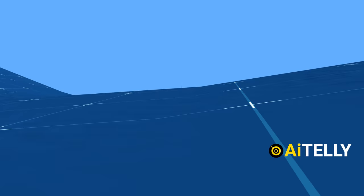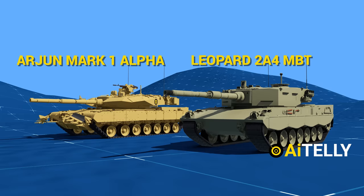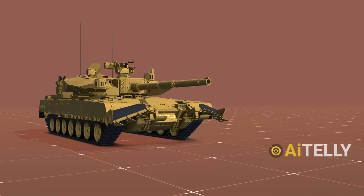Interestingly, the Arjun Mark 1 Alpha service version is similar to the Leopard 2 MBT because the tank was co-developed with Krauss-Maffei, who designed the original German main battle tank. This technical assistance is common in every country's development programs.